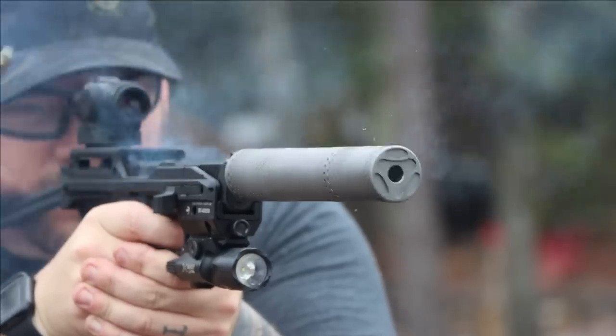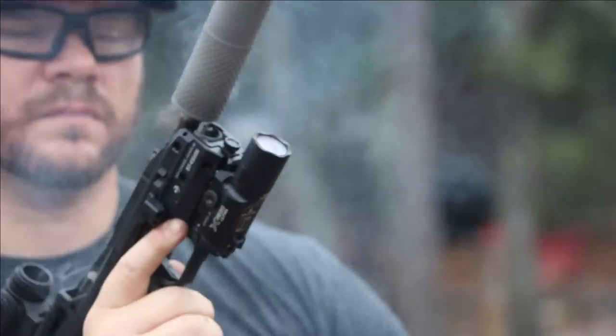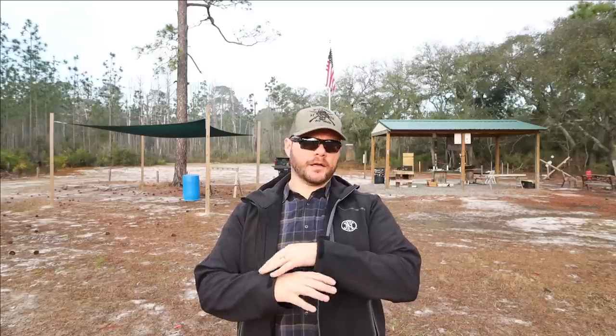I used multiple handguns during the review process, especially Glocks. Over years of shooting suppressed handguns, I've found the Glock is the most finicky gun when it comes to being suppressed in its OEM configuration. If I'm running OEM internals, the Glock tends to be very finicky with a wide range of suppressors. So my benchmark is: if the Glock can run with the suppressor, then the suppressor is handling gas very well — the piston is good, the spring system is good — and if it runs on a Glock, it'll probably run on anything else.